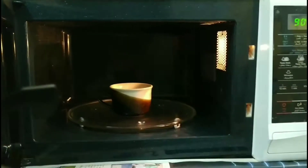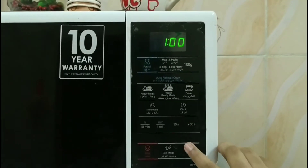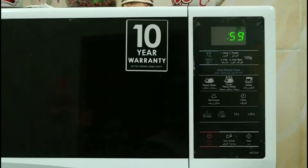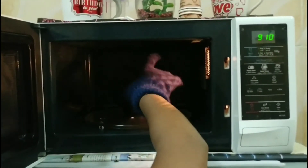Now we have to place it in the oven for one minute. After one minute, we have to carefully take it from the oven.